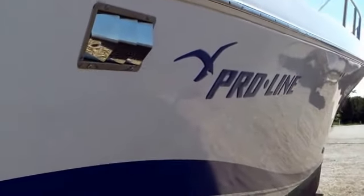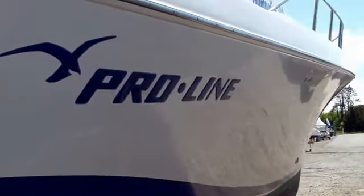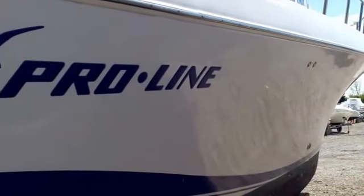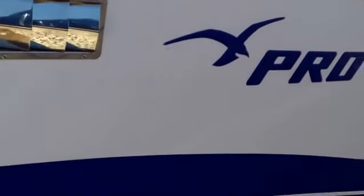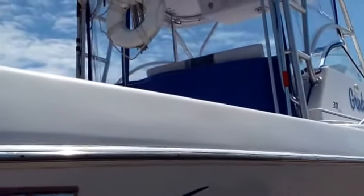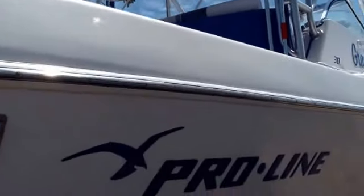I'm just going to cruise down the side here so you can see some of the gloss on this side. The bottom part of this boat gets done once a year in the springtime, and the upper part I go down on the dock and take care of it right at the dock. All the upper fiberglass gets done twice a year — once in the spring and then once again in the summer. You can see the gloss on there.